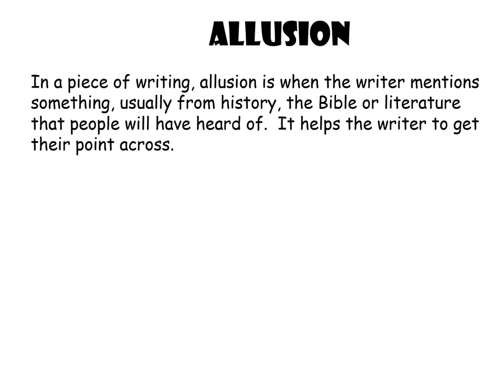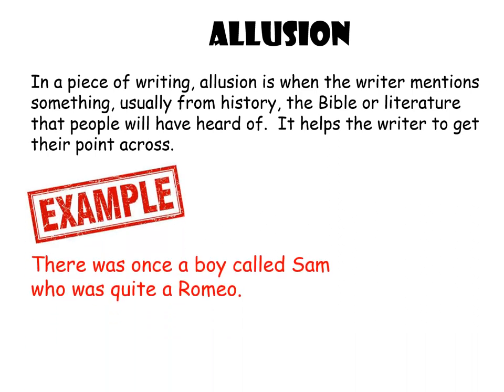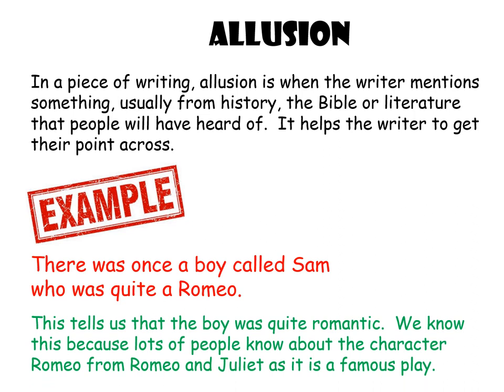Something else used in this poem is allusion. In a piece of writing, allusion is when the writer mentions something — usually from history, from the Bible, or from literature — that people will have heard of, so that it helps the writer get their point across. For example: 'There was once a boy called Sam who was quite a Romeo.' We know Romeo comes from Romeo and Juliet and that he falls in love a lot, so it tells us Sam must have been quite romantic. That's what allusion is. Start to think about any allusion you can find in Remains — and I'll give you a clue: it's near to the end.